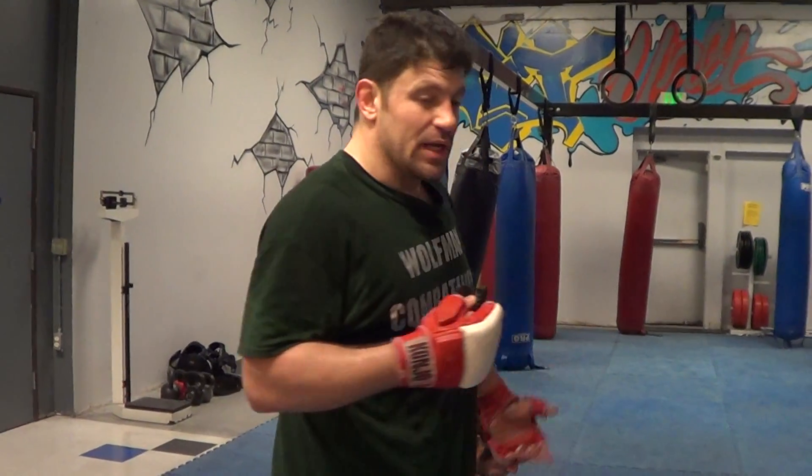Hey guys, Dan the Wolfman from TheCombatSystem.com. We've got catch wrestling, combatives, advanced MMA, showing you something that is happening in MMA, UFC, Bellator.